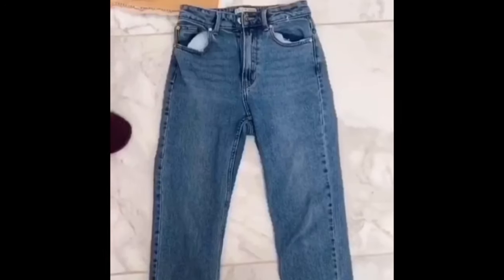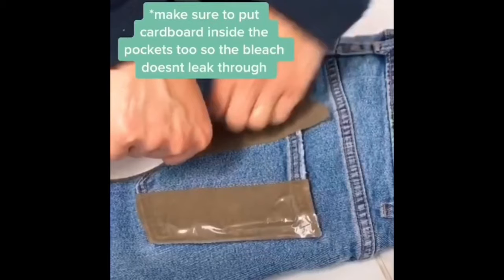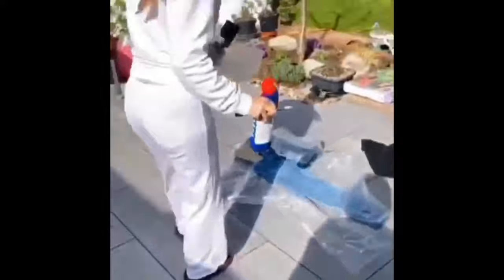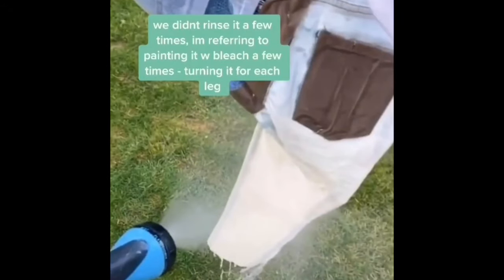So the first one we're going to be trying is bleaching one side of the jeans. The tutorial: I started off with Primark jeans — these are not that old, I just never wore them. I think they were vintage mom jeans. Then you tape down the pockets and cover all the things you don't want to get bleach on. We used thick bleach, then we went outside — wear white — and just paint with paintbrushes where you want it to be. We did this a few times and flipped them over.